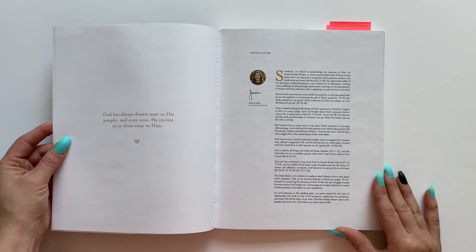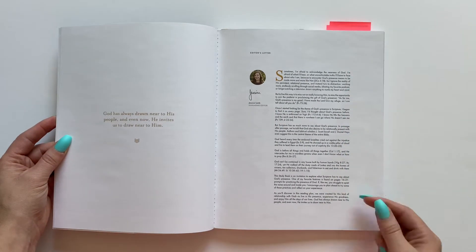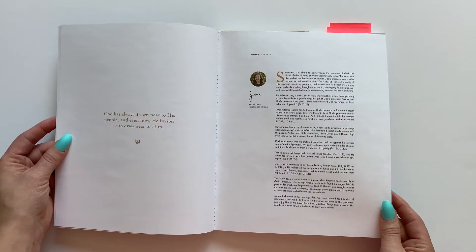Then you have, of course, a letter from the editor — a little more heart behind this study and how it came about, which I think is really nice.